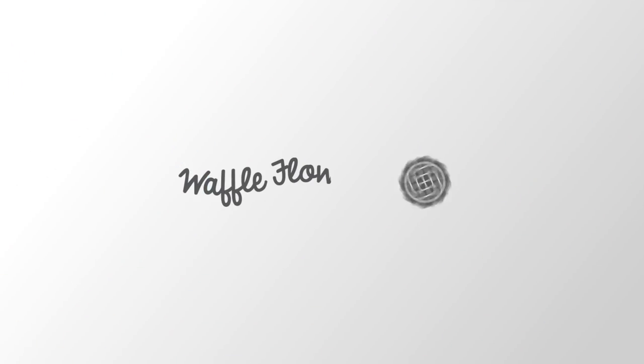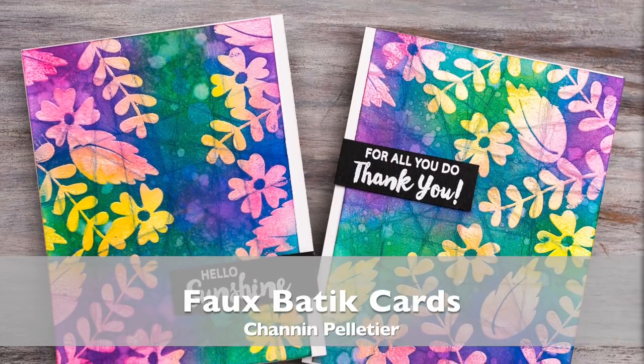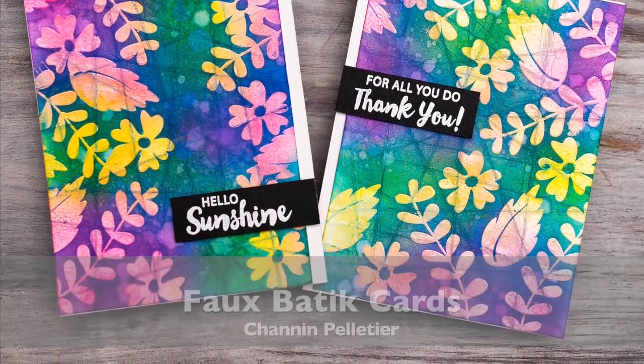Hello everyone, this is Shannon for Waffle Flower Crafts. In today's video we are going to do a really fun faux batik technique to create these really beautiful backgrounds.